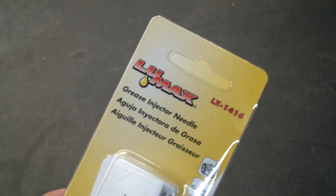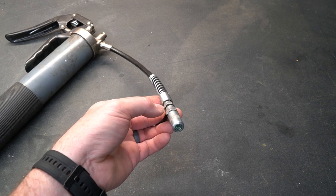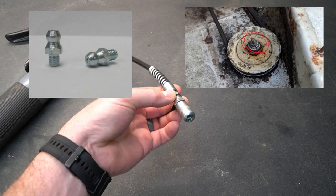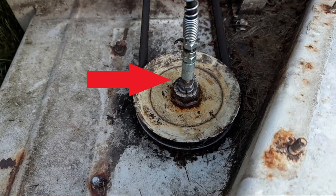This particular tool is a grease injector needle. I will put a link down below — I purchased it from Amazon — in case you're interested. You do need a grease gun to use this tool. A grease gun is designed to work with what we call a zerk fitting. A zerk fitting is basically a small ball that the end of the gun attaches to, with a small hole in the top, allowing you to pump grease into the device that needs it.